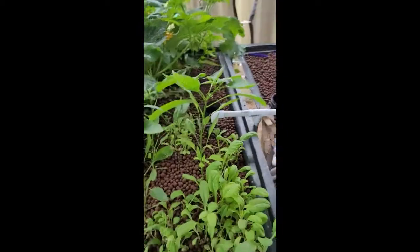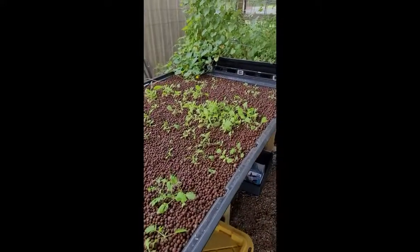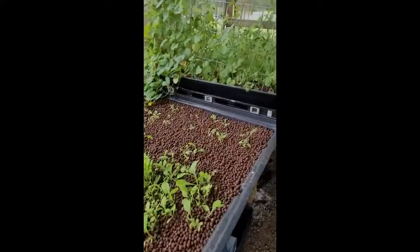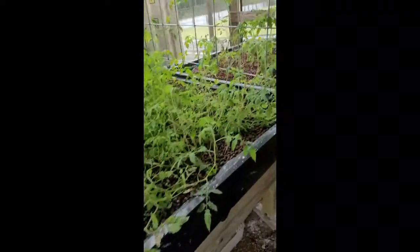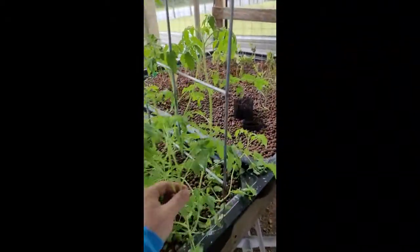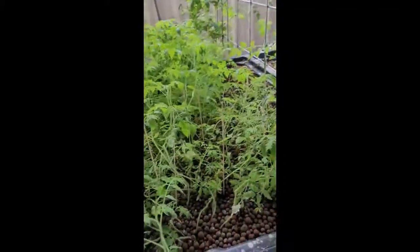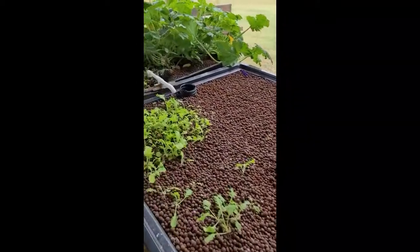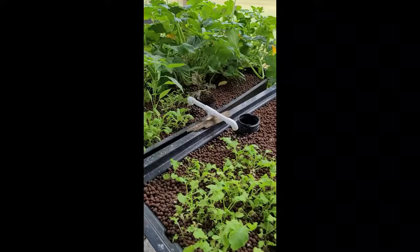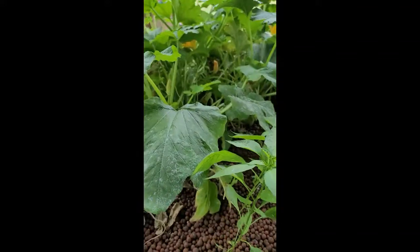Once those plants start flowering, what you can do is what they call a subtle shake. What that is, is basically once it's flowered, you can come in and just sort of shake it, get that pollen out, and it will help pollinate the male and female, just like insects would.